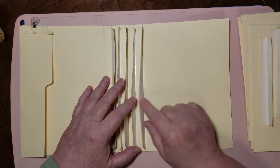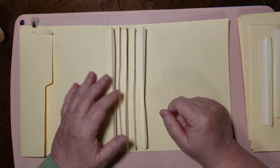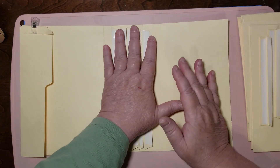These hinges are just super simple — eight inches long, one inch wide, folded in half, and I took a little bit of an angle off down here because I'm going to be putting big pockets on.